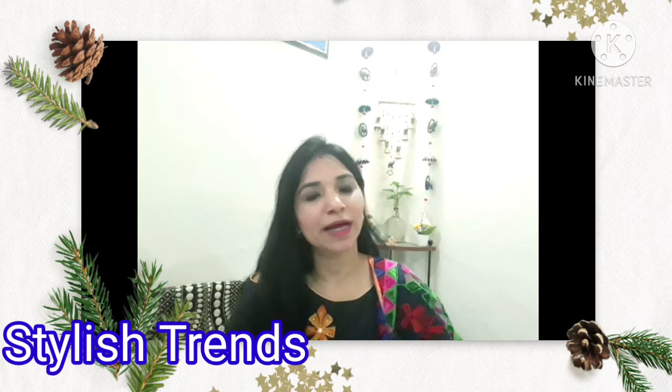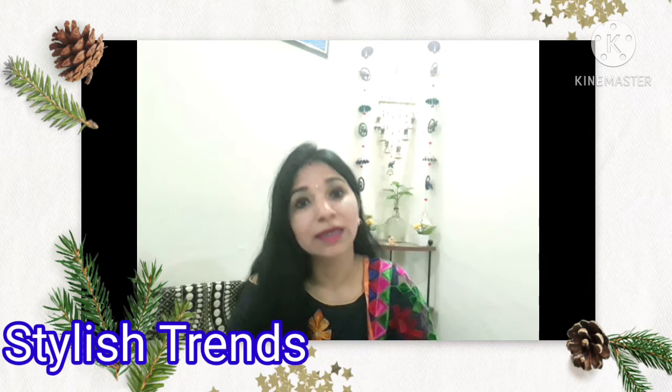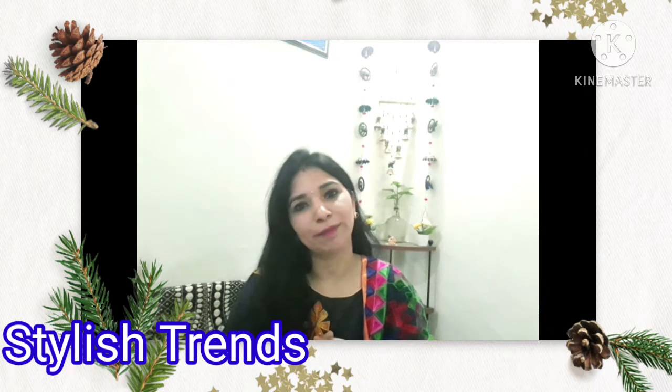Hello everyone, welcome back to my channel, friends. I hope that you will be very fun and enjoy life very well. Guys, I hope that you will like the videos and they will be helpful for you.